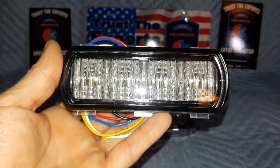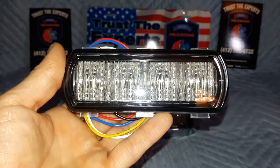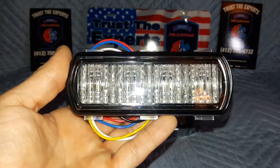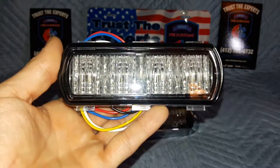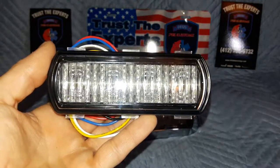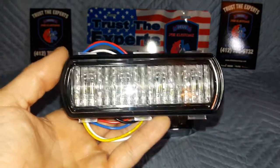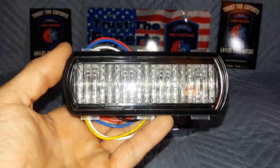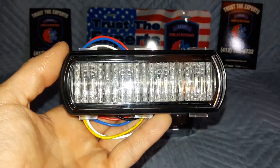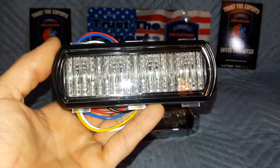Honestly, when it comes down to effectiveness, those pinwheel patterns and all those goofy patterns are really just for show. Those are great for a demo ambulance that somebody takes to a car show or to the FDIC show to show off. But honestly, on the street, the pinwheel pattern is absolutely a waste of a light head. It's not effective at all.